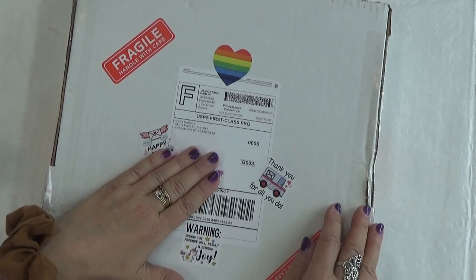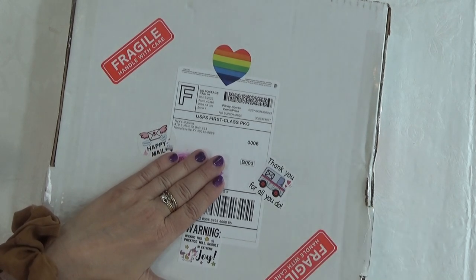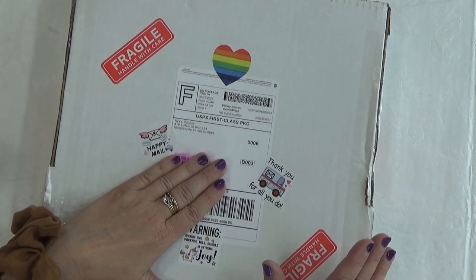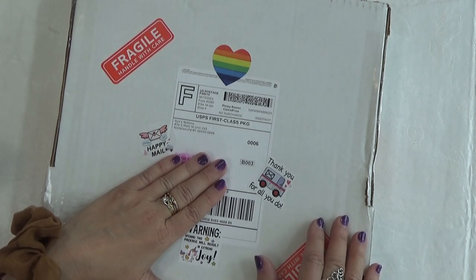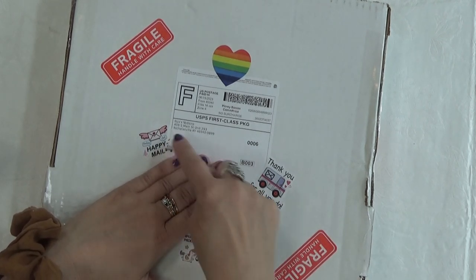Happy Mail! This is from Nixie's Notions and I can't wait to show you. This is a special diamond painting tray that I'm just in love with. I'm in love with her trays anyway, so this is really cool. Thanks for all you do to the mail person. Happy Mail!